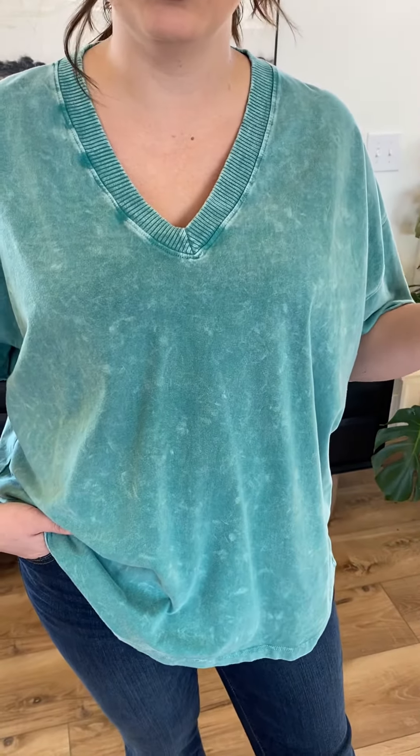Hello, everybody. Check out this top from J-Her. This is a gorgeous kind of teal blue color. If you're a turquoise girl, you're going to love this color.